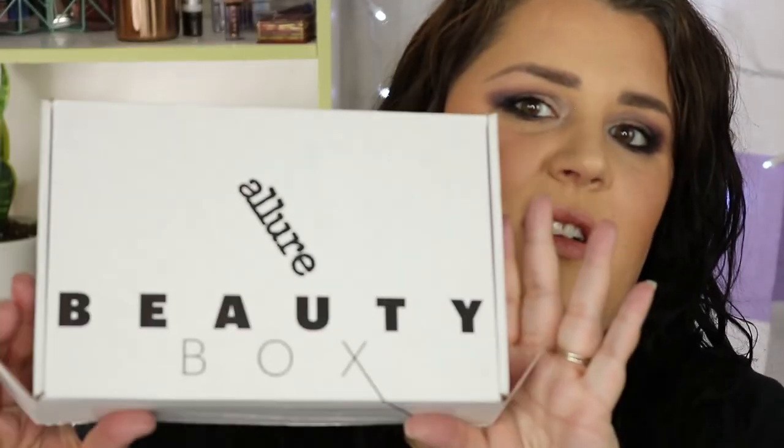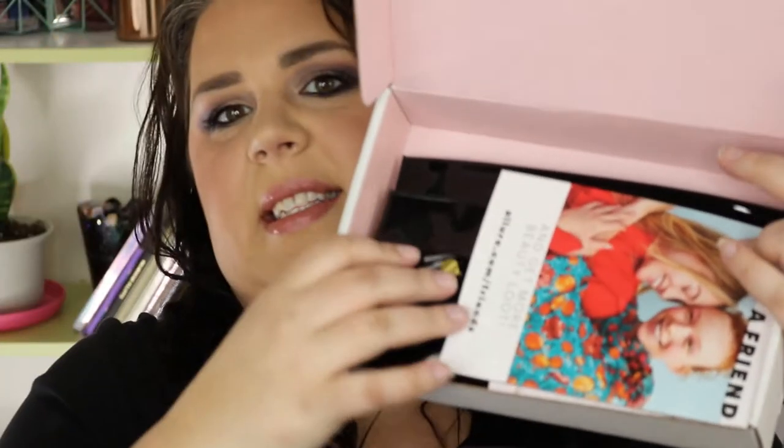When you first open the Allure Beauty Box, it looks like this. So inside is their little magazine and a coupon, and then it comes in this makeup bag that I don't know how to explain. It's really thin and kind of cheap feeling. I feel like it would actually be pretty good to travel with and put your brushes in, because it's probably very waterproof. But let's take a look at what's inside.